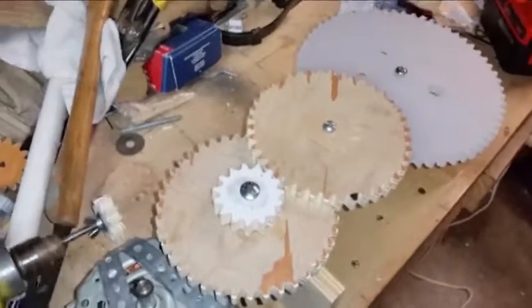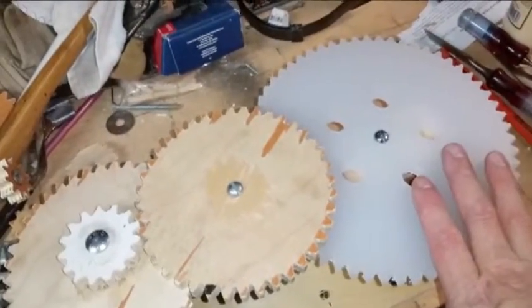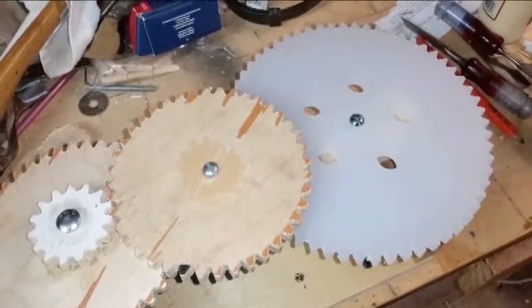When it runs, it looks like this — and as you can see, I'm getting about somewhere between 15 and 20 RPM, which I think will work very nicely for the machine.